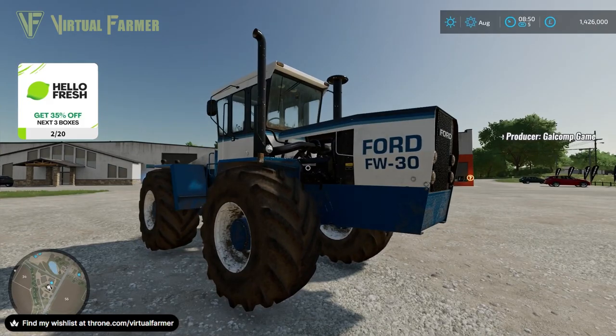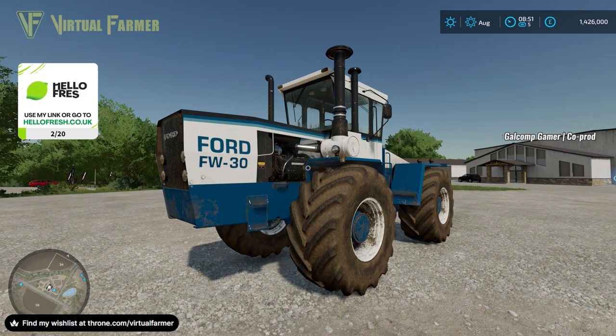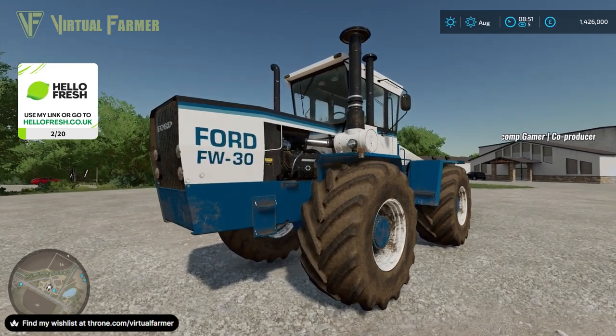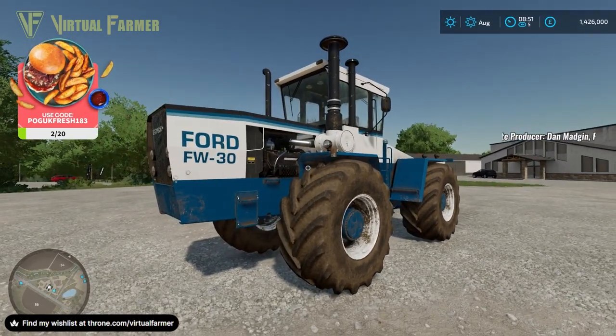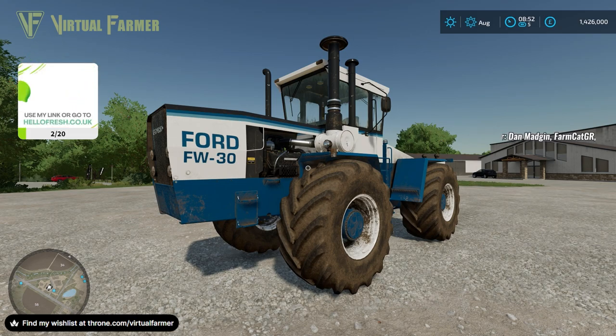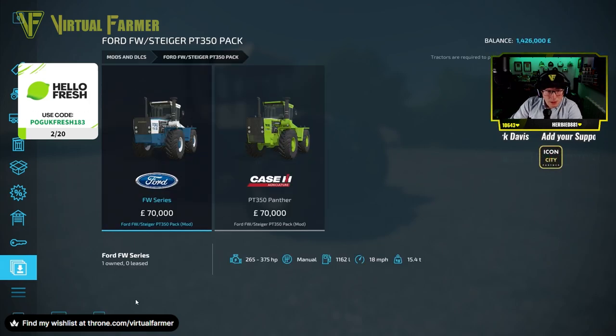There we have it — that is the Ford FW30 mod, coming soon to PC and console. As I said, the Ford version won't be coming to console — it'll just be the Steiger version — but both versions are coming to PC and going up on the Mod Hub. Go check it out!